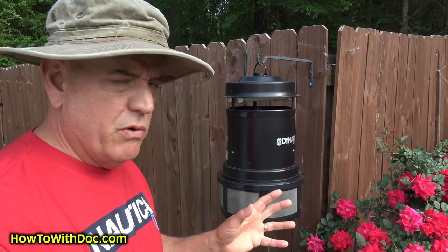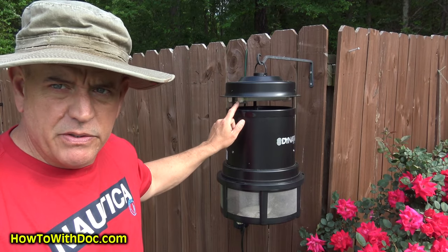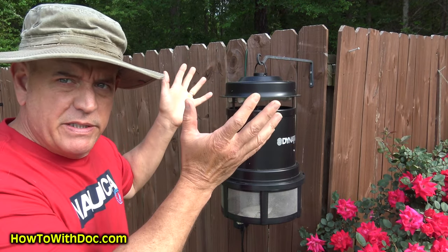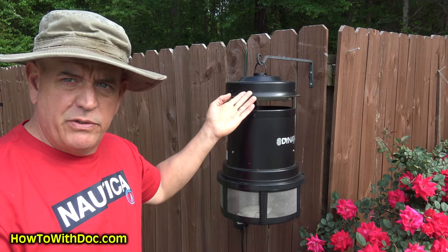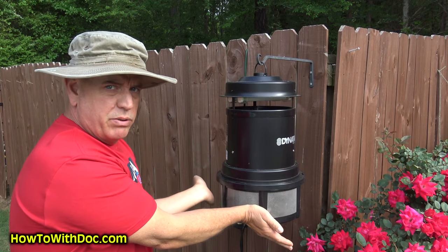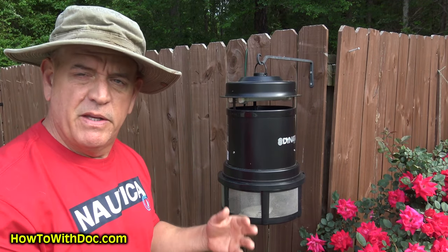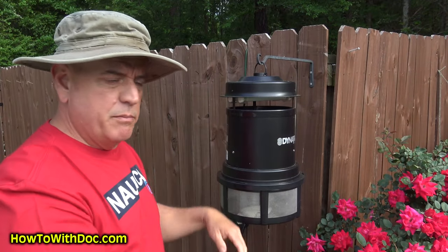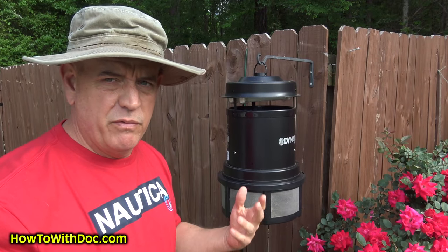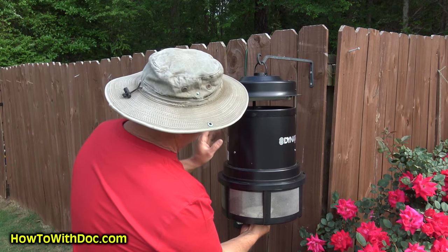This is the electronic fan trap that you sometimes see. What ends up happening is it has a light up at the top, it has a gap here, and it creates a suction — so as the bugs fly toward the light, they get sucked down. There are two little trap doors that open and close, and then there's a mesh screen down here. Basically it blows all the bugs down into this mesh screen and they usually die in about 24 to 48 hours. This bottom section is removable.